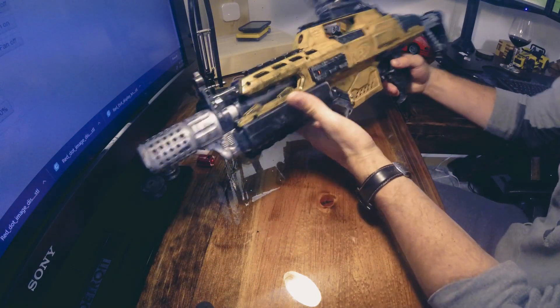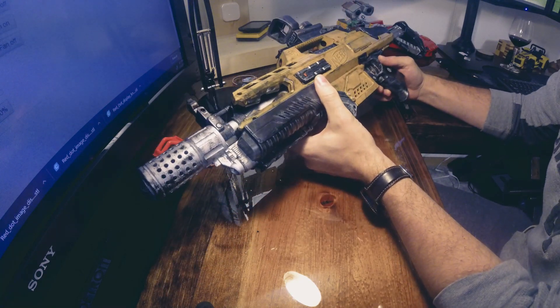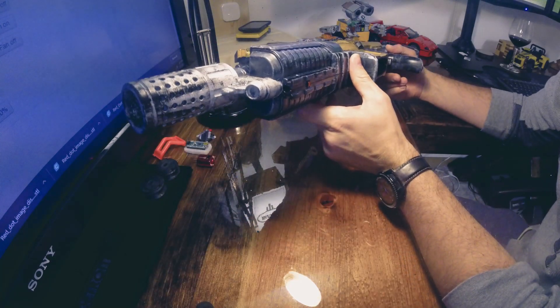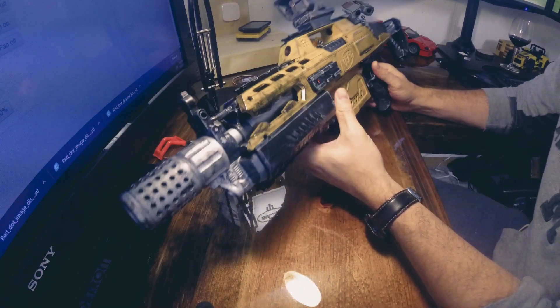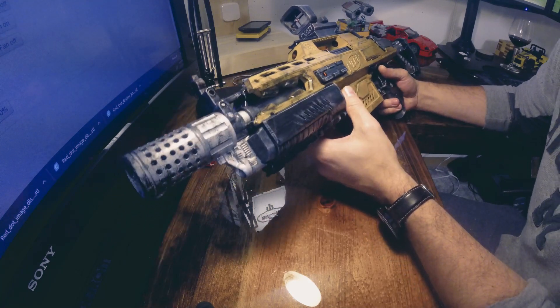I've been working on this for the past couple weeks and just finished it a couple days ago. I'm doing this video to show it off and to give credit to all the other people who had some input on it — just kind of putting out open source stuff on YouTube and Thingiverse.